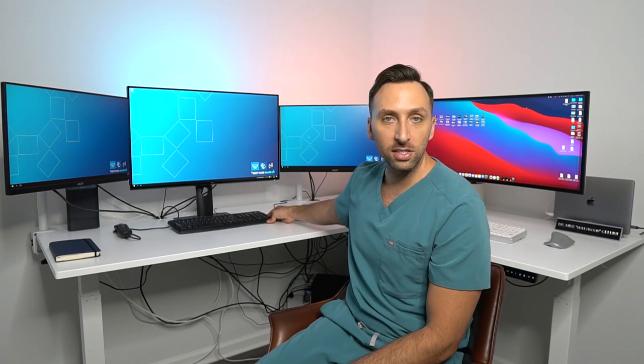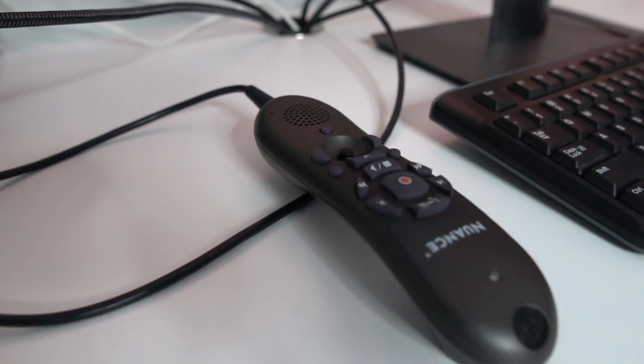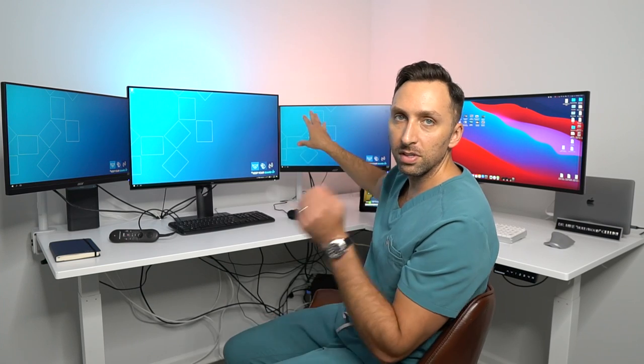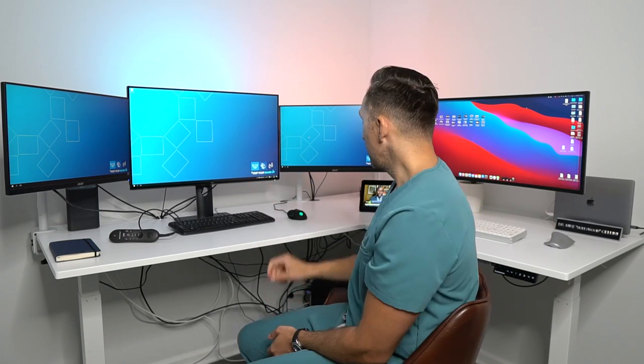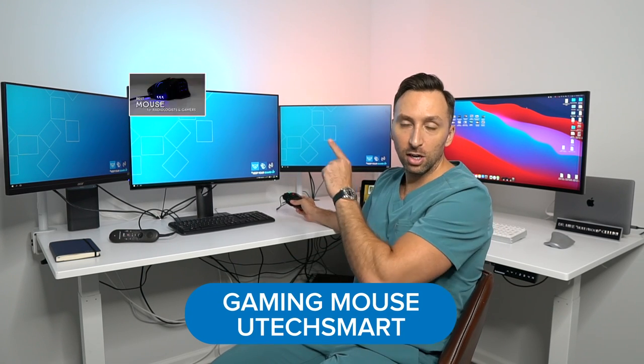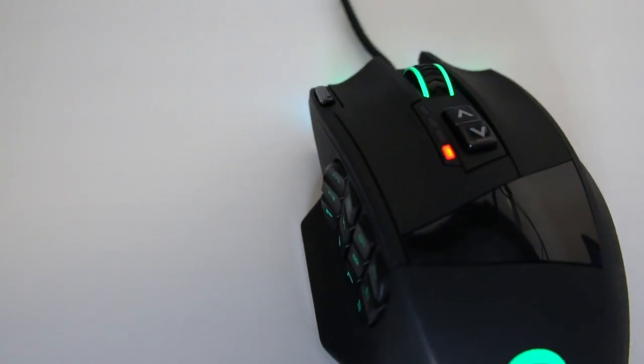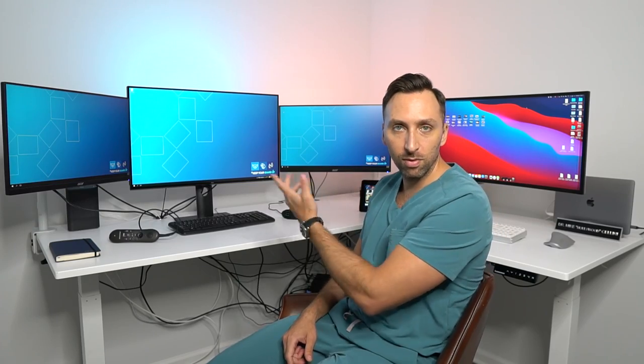Next we have the Logitech keyboard — they just provided it for me. Then we have the speech mic, which is what I use to dictate all of my reports when reading studies. I usually have the list of all the studies I have to read on one screen, I read all the x-rays and MRIs on the center screen, and then on the other screen is where my report is being dictated. And of course I have my favorite gaming mouse — I did an entire video on it. I love it so much that I keep one at work and bought a second one to keep here at home.